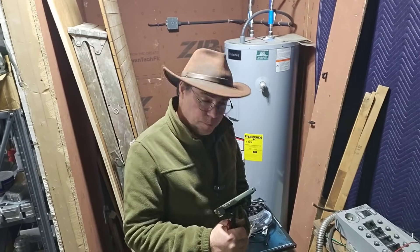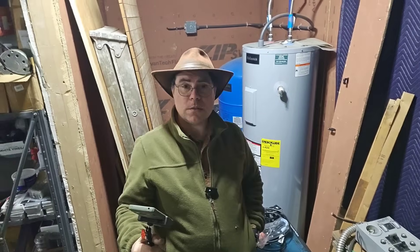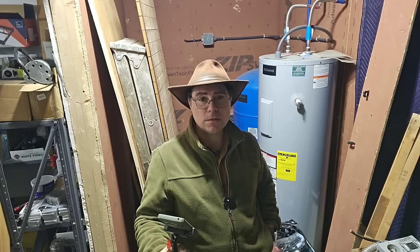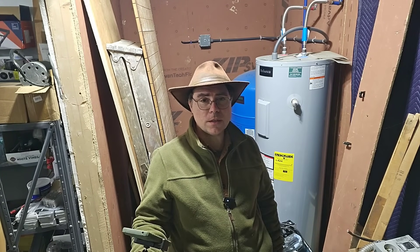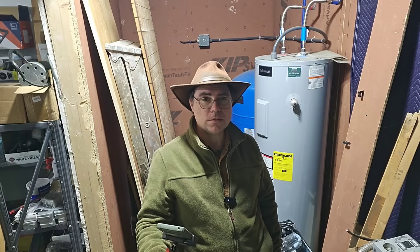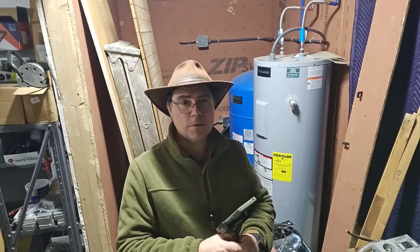It's an expensive project for sure, but it's got to be done and it's a good project to do. It's not my normal kind of thing — it's not exactly train-related — but it's a project, and it is made possible by Mosher.